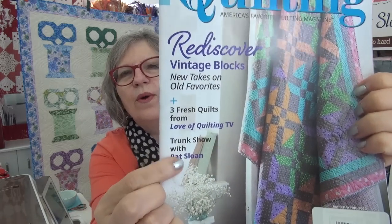One more thing: if you have this magazine or see it on a bookstand, there is a trunk show featuring me. They interviewed me and I sent them photos of some projects, including the home quilts I had on the back wall all of January.